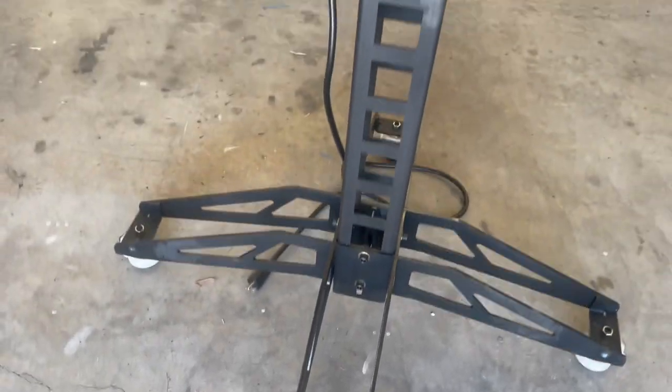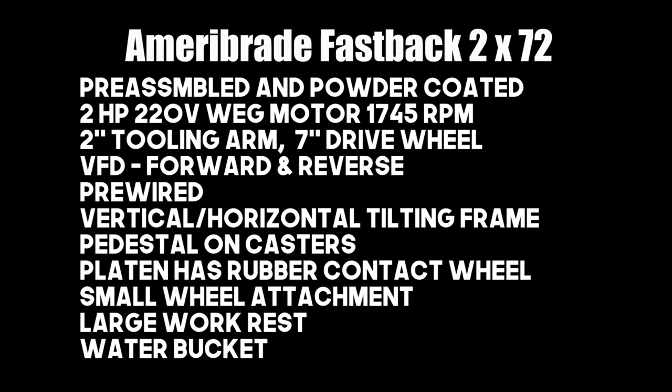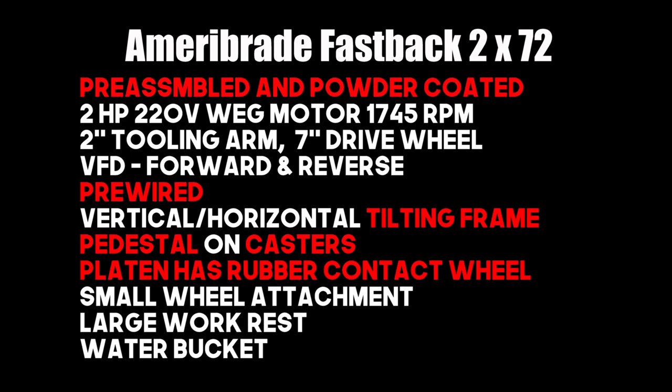The music and the time-lapse photography made that look exhausting, but it wasn't. Here's a quick recap of the grinder and some of its features, and what drew me to this specific grinder: pre-assembled and powder-coated, pre-wired, tilting frame, the pedestal and the casters, and it has the platen with the rubber wheel.